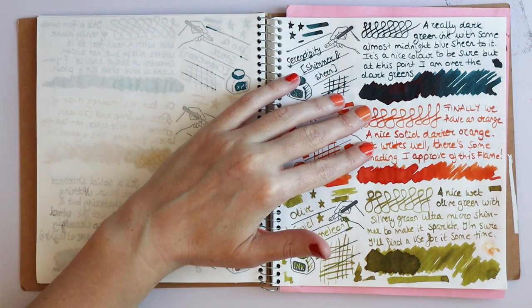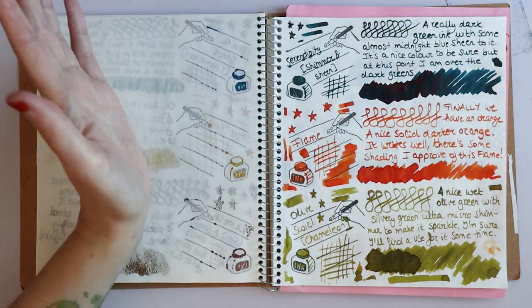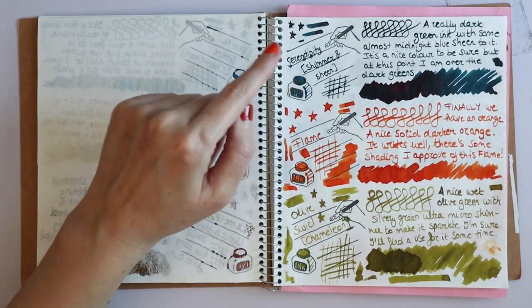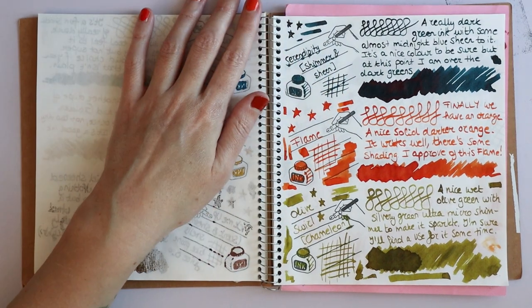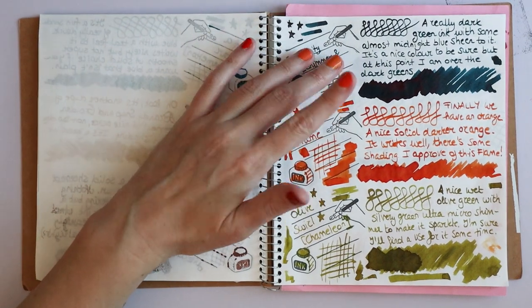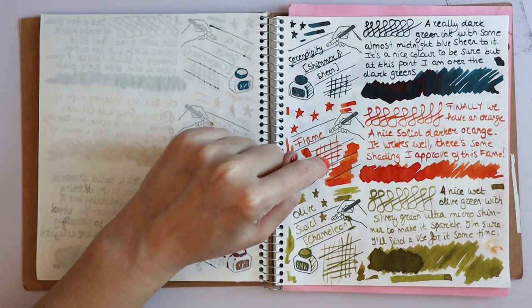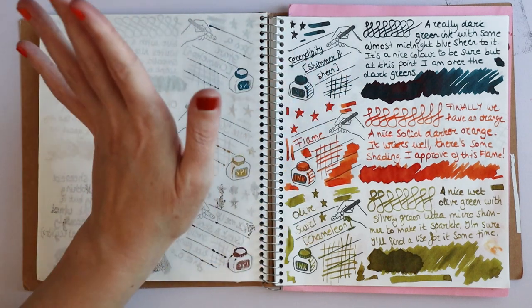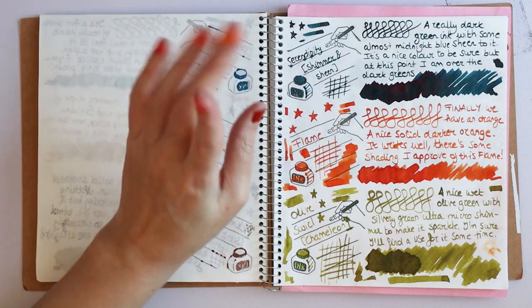What is my jam, however, is Flame — the one orange ink. It has really nice shading to it; it's just a beautiful dark orange. I'm very tempted to buy this and give my Pumpkin ink to one of my nieces, because I don't need that many oranges. I feel like this is more like a true pumpkin orange than Pumpkin is, and I love it. It's also really wet, so that is great.